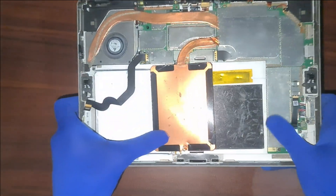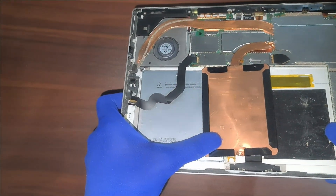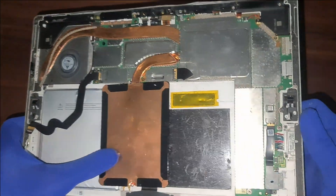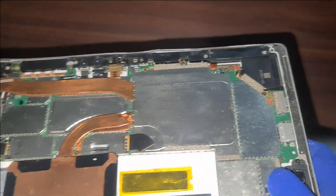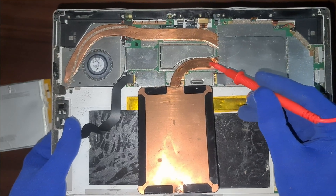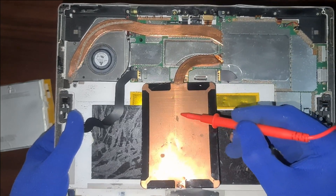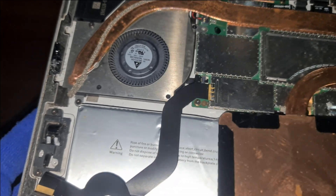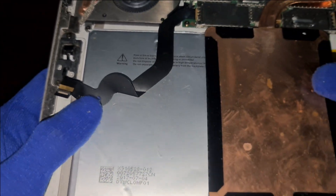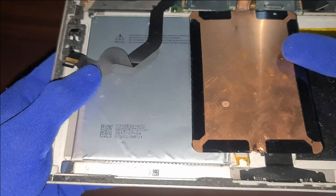So why does this happen? The Surface Pro's battery is glued tightly inside the device. When the battery starts expanding, the screen is the weakest point, so it gets pushed out. One theory is that the heat from the processor, which sits right above the battery, gradually affects its lifespan. If you notice any of these symptoms — screen flickering, shutting off without power, or small cracks — don't ignore them.